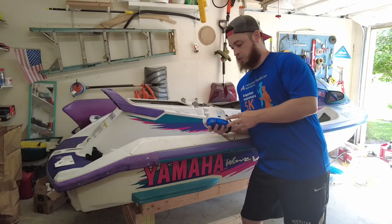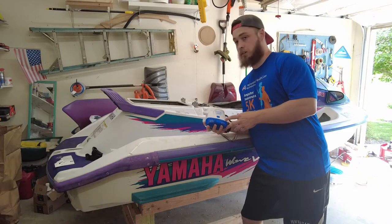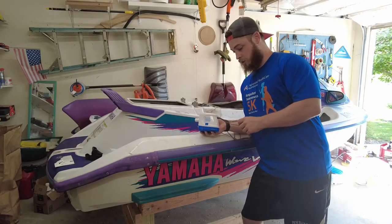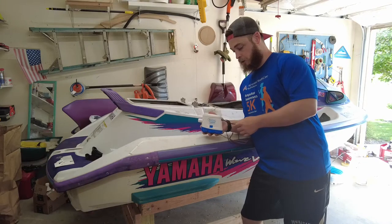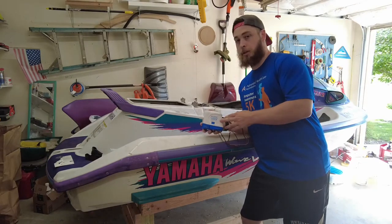Today I'm going to show you how to install this bilge pump into this 1996 WaveVenture 1100. This is an automatic bilge pump that also has a manual on, so we'll be going through that today and I'll show you each step.